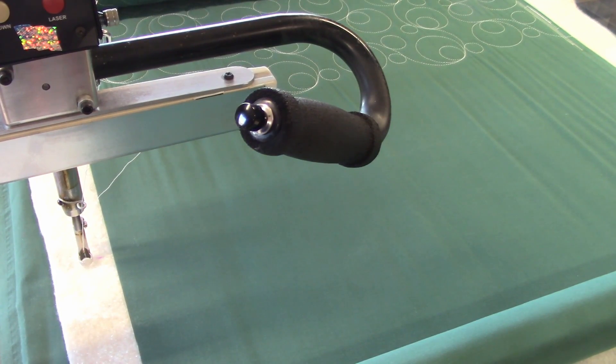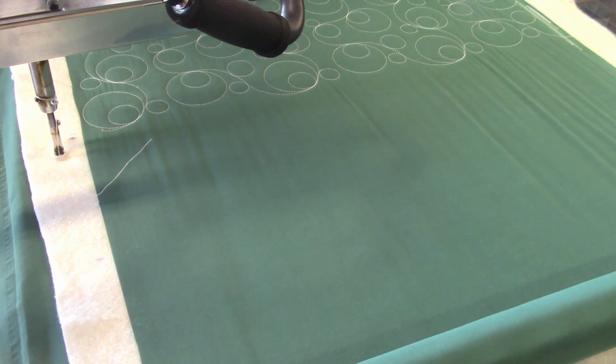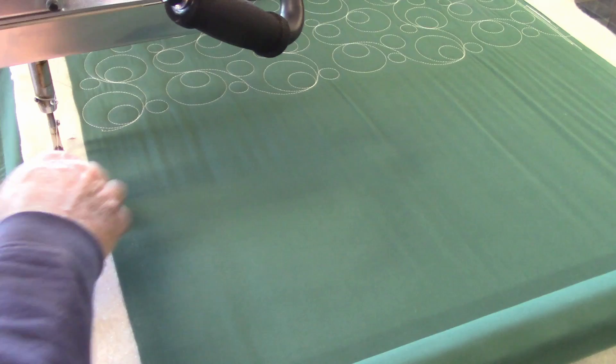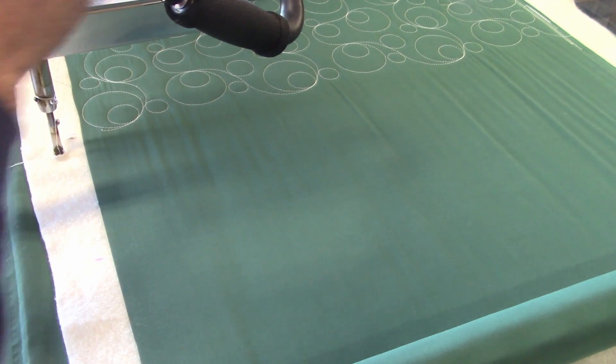Now when we first tell it to start, it's going to go to the starting place. I put pauses in there if you want — if you've watched my other video, I put pauses in there when I need to start stitching. So I'm going to tell it to start. And that's where it wants to start. So now we're going to pull up our thread and set it to run.